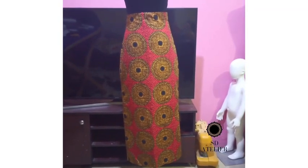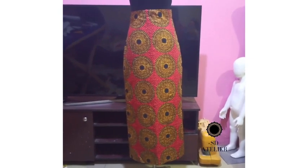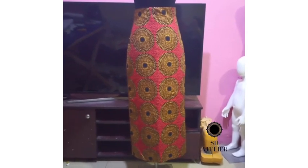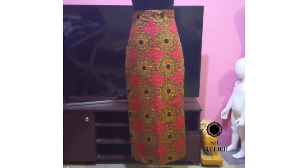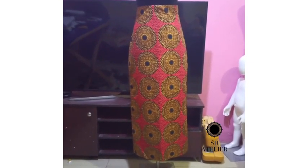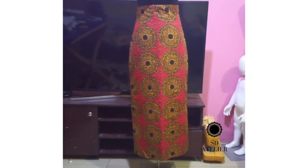Here it is on my dress form — though my dress form isn't really doing it justice; it's way finer than this. You can try it out and see how beautiful it is. Thank you so much for watching, please subscribe, give it a thumbs up, and hit the notification bell so you get notified when I upload new videos.